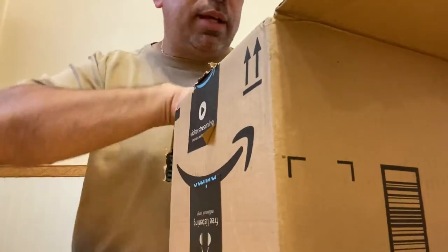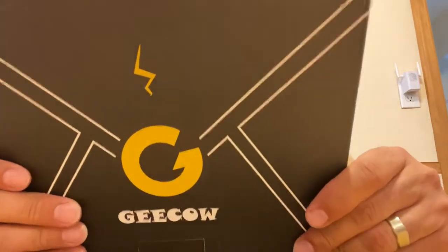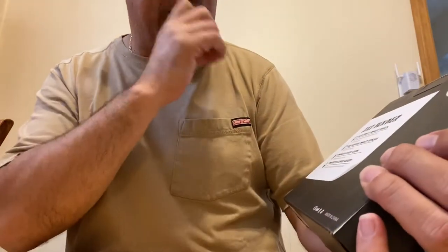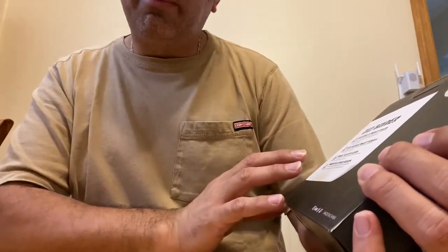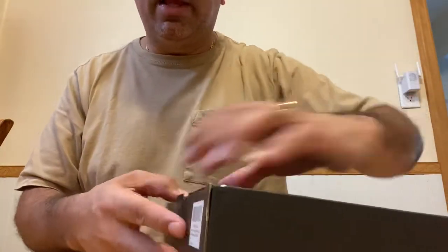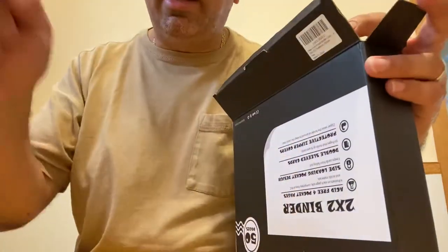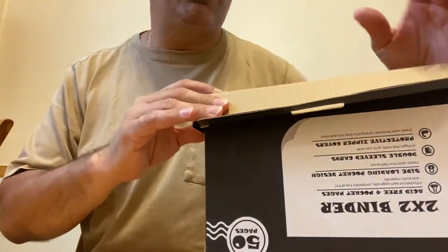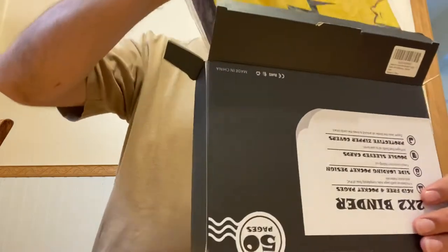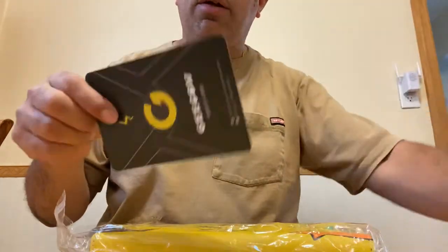I've already opened the box to shorten things up, and inside I have this cool package from Geekow — if I'm pronouncing it correctly. Let's take a look at the back: it says it's acid-free, four-pocket pages, side-loading pocket design, double-sleeved cards, and a protective zipper on the binder itself. I'm going to add a link in the description below on Amazon in case you guys want to check it out. Inside the box, wrapped in plastic, is the actual binder.